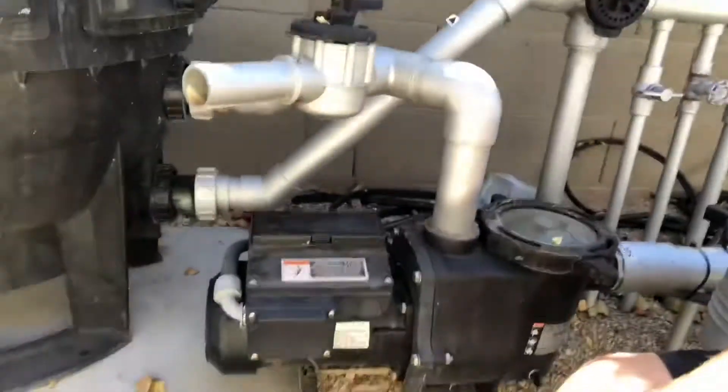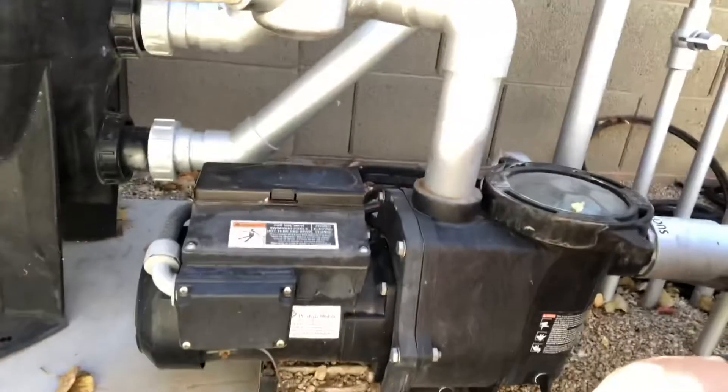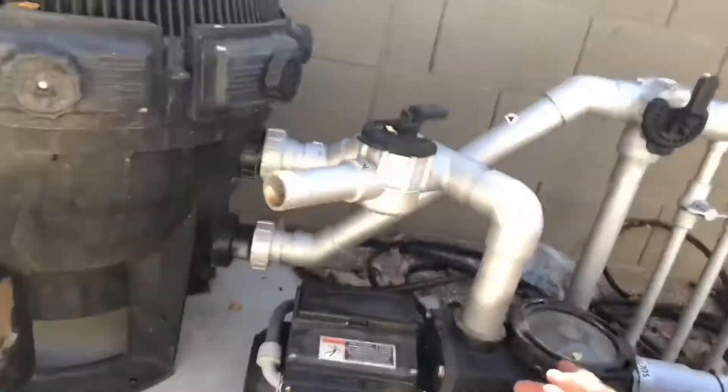I don't know if you know this right now, but this pump is actually running. Yeah, it's that quiet. It's about a quarter of the noise level of the air conditioning unit that's right over there. I'm right next to this pump, and that air conditioning unit is about 25 feet away and about five times louder than this variable speed pump is.